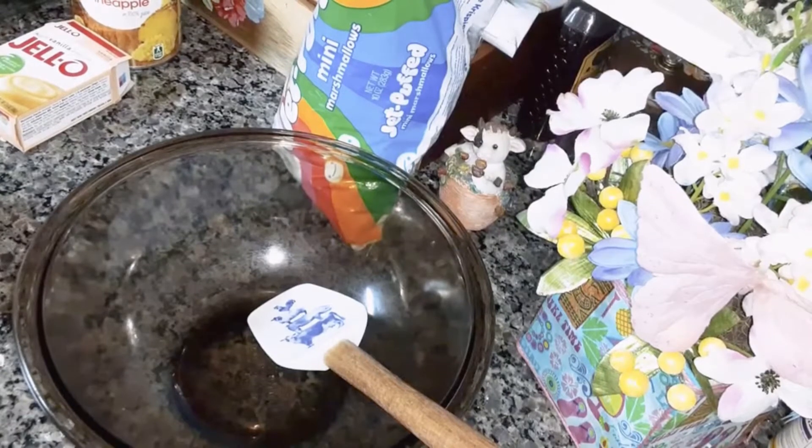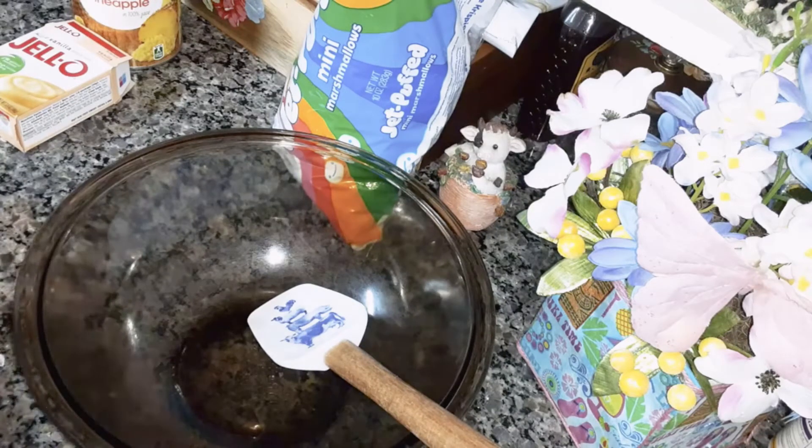I'm going to be making pineapple floss. This is a good dessert for the hot summer months and you don't have to turn on the oven to make it. So let's get started.